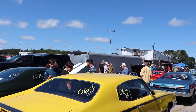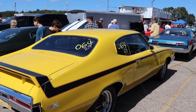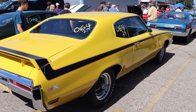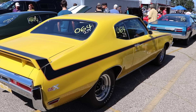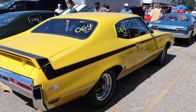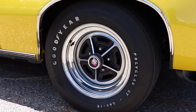One interesting knowledge nugget about the 1970 GSX: the spoiler was so heavy that Buick had to install a thicker torsion spring to hold the trunk open. The standard spring just couldn't do it — that spoiler was just too voluptuous. But enough talk about this 1970 Buick GSX; let's check out its opponent.